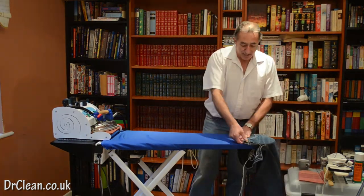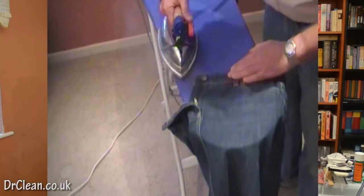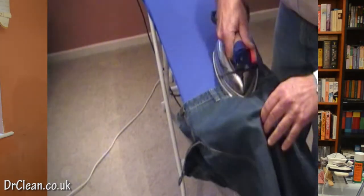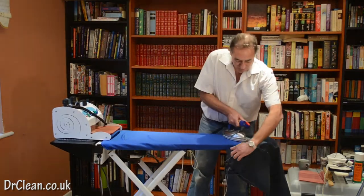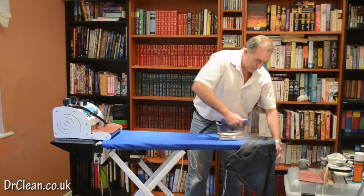The first thing we want to do after that is the waistband, and we're going to go round the waistband. All we're doing is literally the top one inch or two inches down into the pocket bit. Again, down the waistband — just pull the waistband, put it flat, put it down and down.